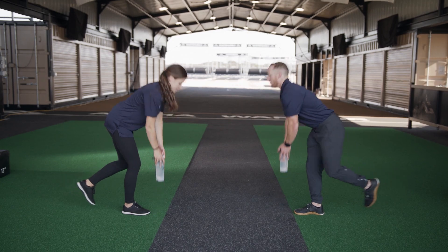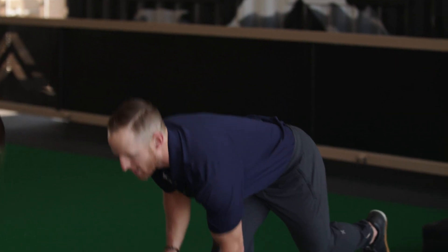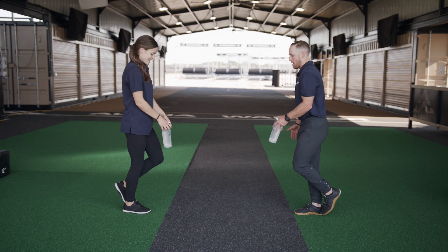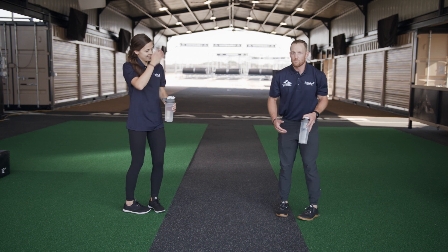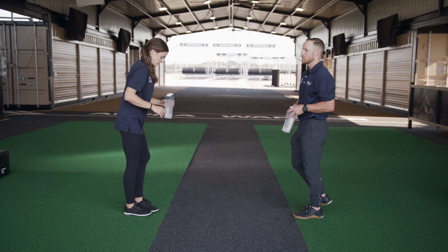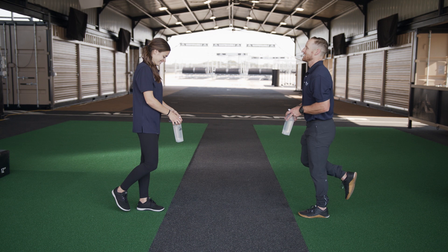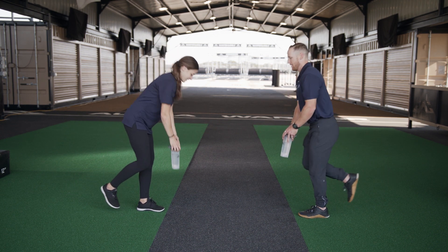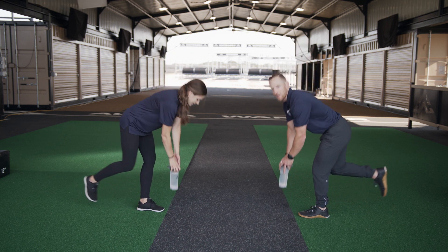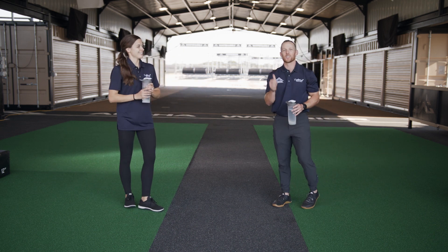Let's exercise — one, two, three. This is a challenge to keep that balance. If you need to slow it down, we can. One thing we really want to focus on is that feel right behind your leg — that's called your hamstring. That burn is what we're looking for on the backside of our leg — the hamstring and glutes. That's what we're trying to work. Ten — great! Now we're going to switch to the other side.